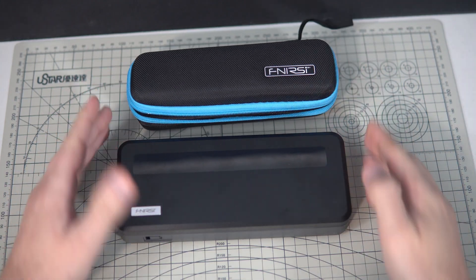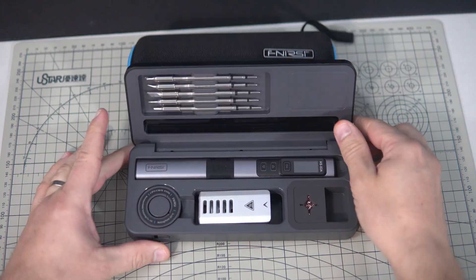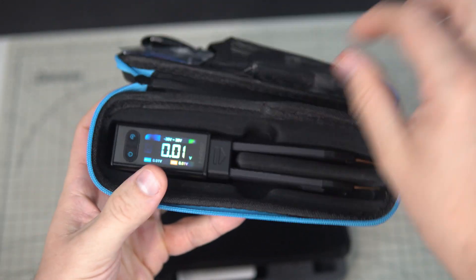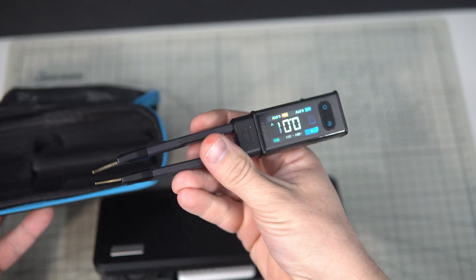Today we are going to take a look at two Fnercy products. The first one is this gorgeous HS02 soldering kit which we are going to test, and the second one is this intelligent LCR/ESR meter tweezers. It will be fun — stay tuned.